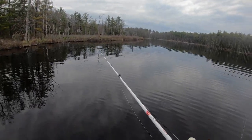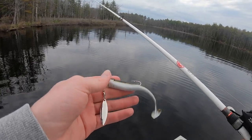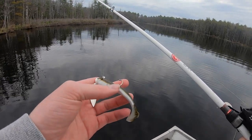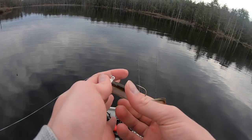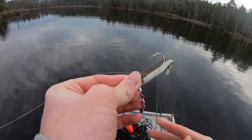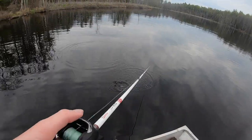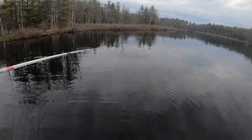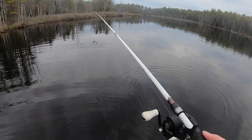Daniel's using a bullet weight and just pitched into some of this brush right here. I'm gonna start off with an underspin — this is just a three-eighths ounce Strike King underspin with a paddle tail going off the end of that. I'm gonna adjust that a little bit before we get started. That looks good in the water. We're fishing it on a 7-0 medium heavy rod.